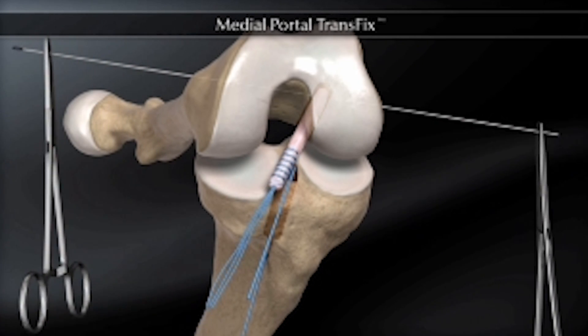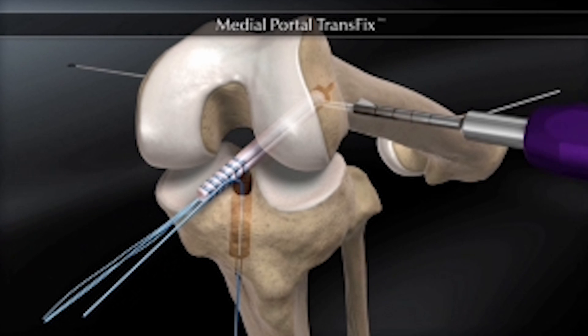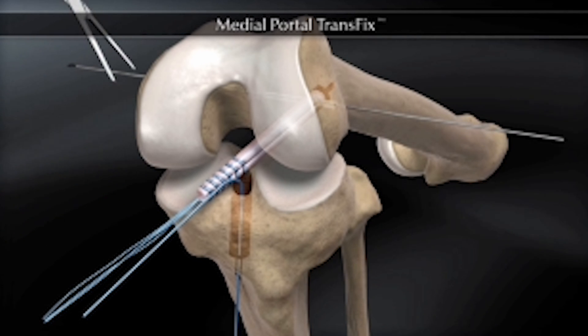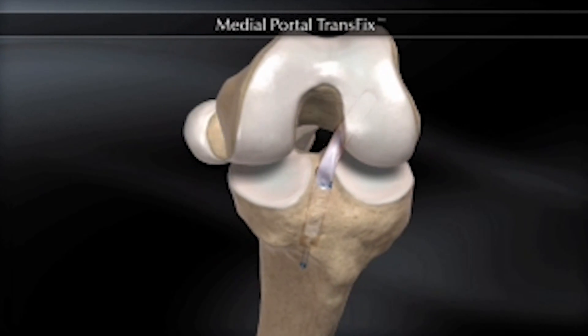Once the tunnels are made, the graft is passed through the tunnels and held in place on the femur side by an absorbable pin, and on the tibial side by a plastic absorbable screw.